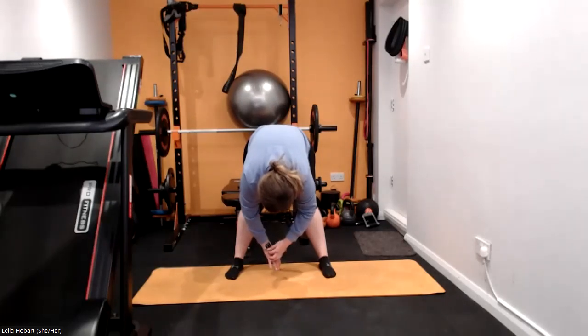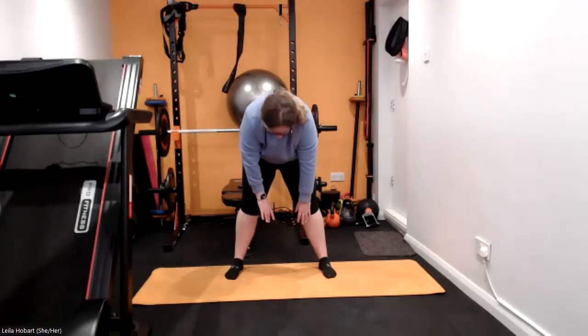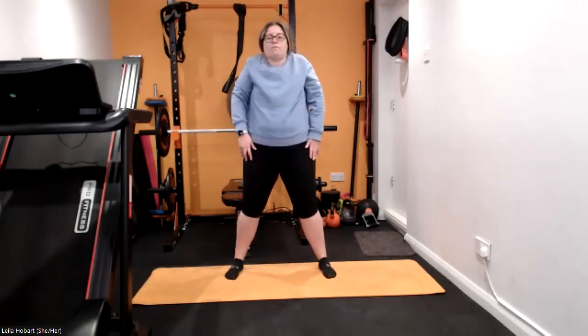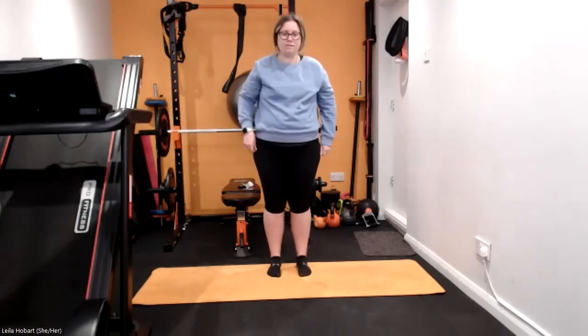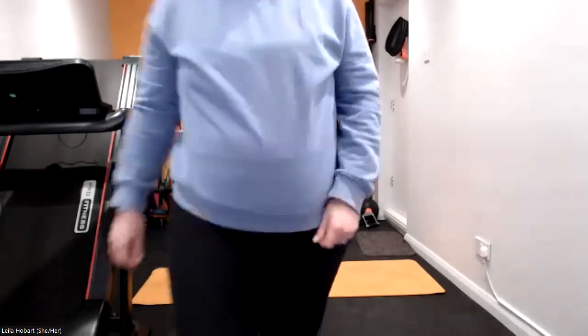Brilliant, bend those knees and slowly come up, reset those shoulders, reset those feet. Brilliant job this morning, that was a lovely little stretch out, wasn't it? Absolutely well done guys, I hope you enjoyed that little stretch. Absolutely amazing job today, I will see you again very soon — take care, bye.